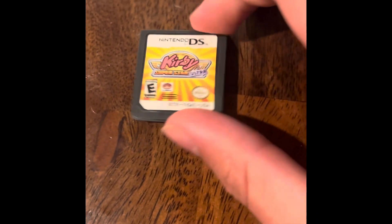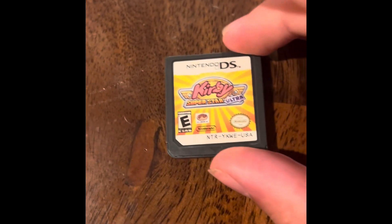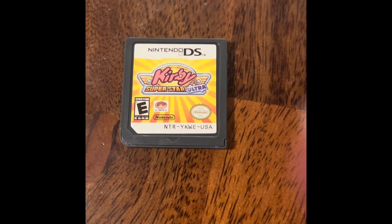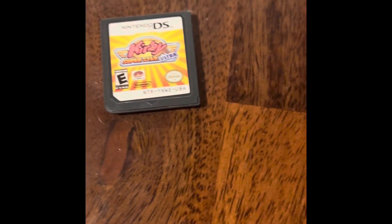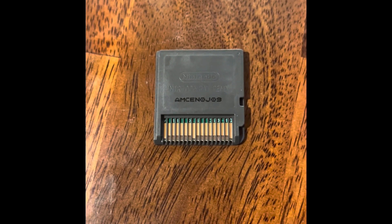Notice how the sticker doesn't feel quite white. When you look at it, it just looks a little bit off. If you look at the font here, you can see it's different from an official DS card. And when you flip it over, it says AMCE.